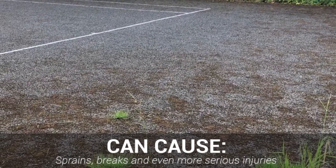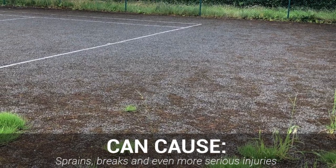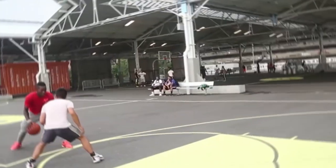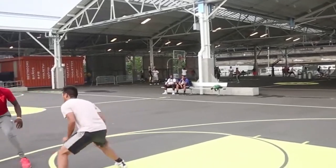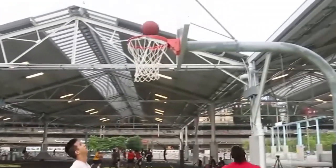Surface types like these are the cause of sprains, breaks, and sometimes even more serious injuries — injuries that sports court owners want to minimize as much as possible. As a sports facility owner, you have a responsibility to keep your court in the best condition possible, and we believe that the safety of the surface should be of the utmost priority too.